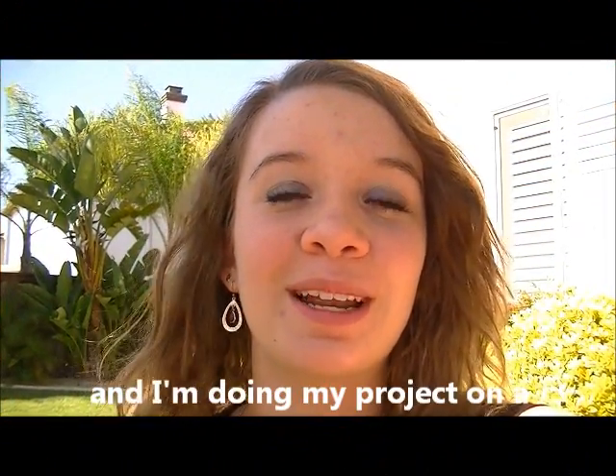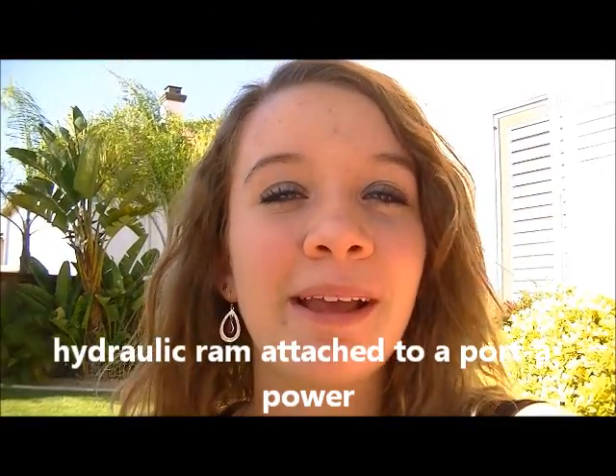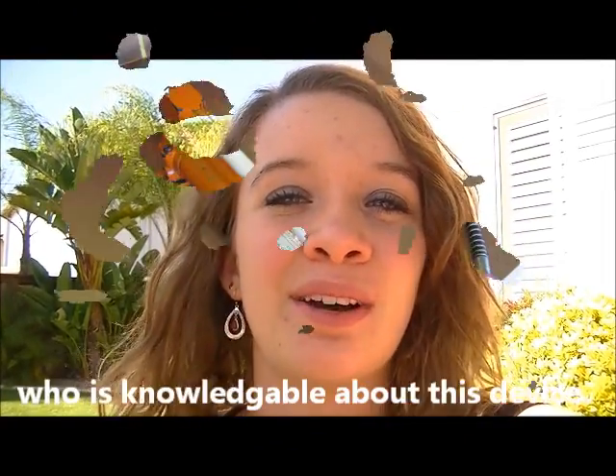Hi, my name is Holly Everson and I'm doing my project on a hydraulic ram attached to a Port of Power. Now we're going to interview James Everson, who is knowledgeable about this device.